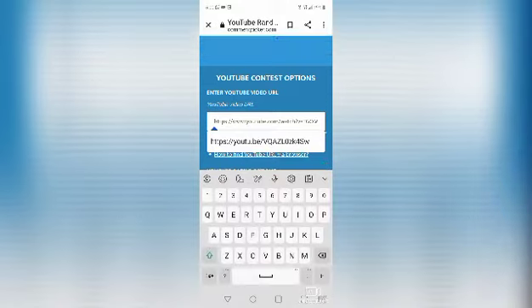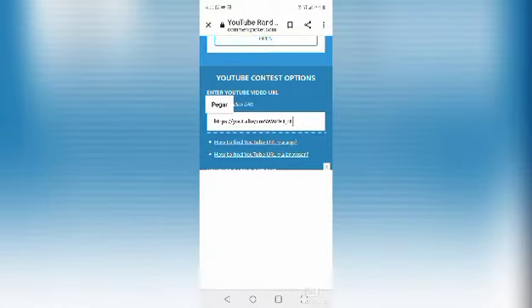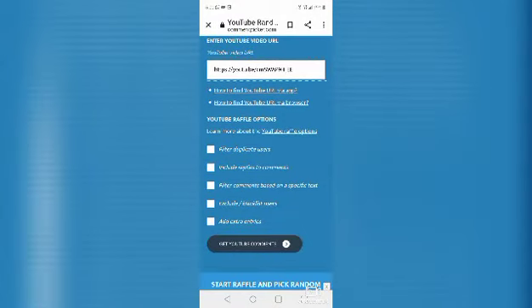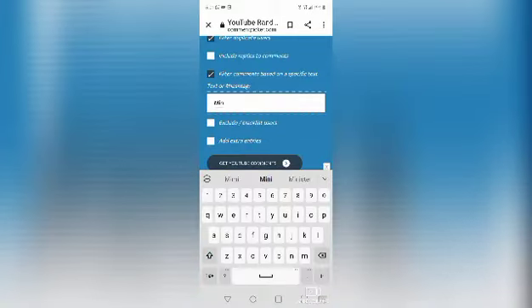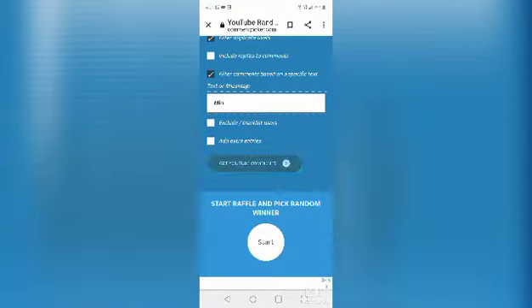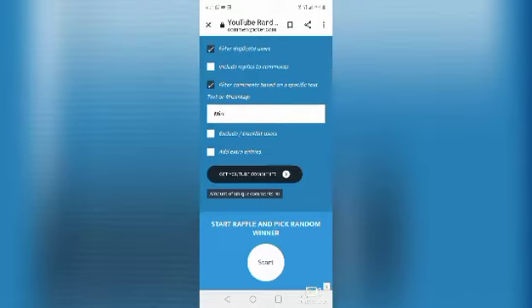Okay, so I am back and we are going to paste the YouTube link to the video, duplicate the filter for duplicate users, and we are going to use the word — remember, it was 'mini.' Let's see how many comments we had — there were 10 comments. Thank you everyone who commented! Let's see who our lucky winner is.